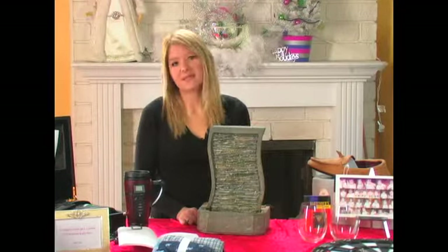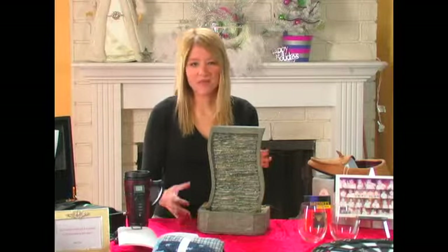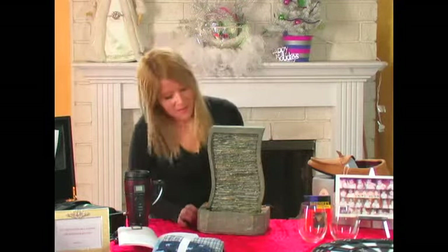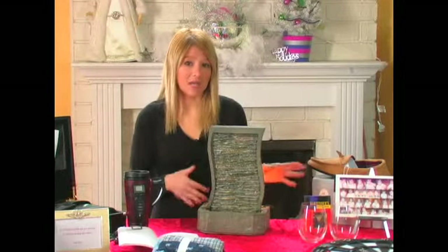A fountain like this actually comes in a variety of different styles. You can get round ones and really huge ones. This is, I think, a very good size to put actually next to like a night table.